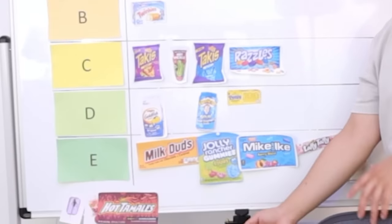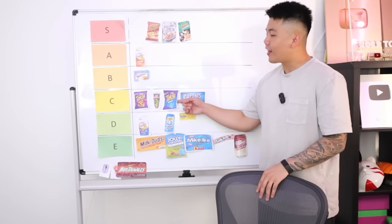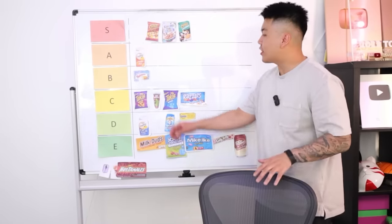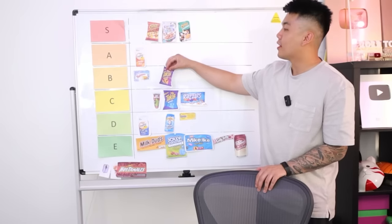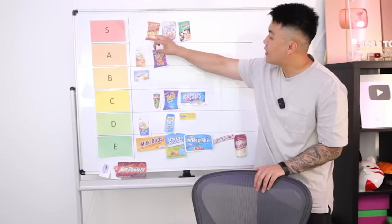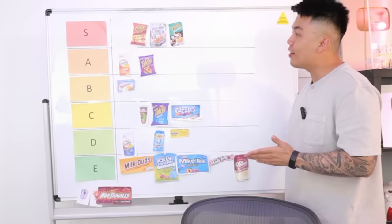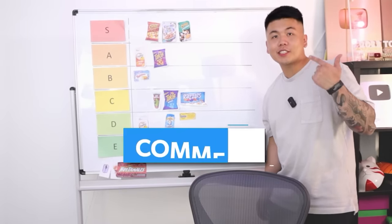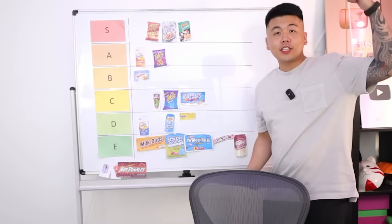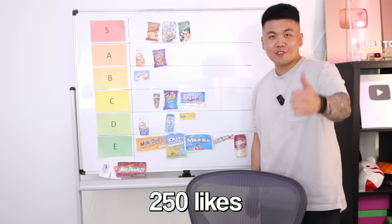S tier all the way down to E tier. Honestly, I think the Takis flavors we got weren't great because the Takis I had in America were delicious. We're going to readjust — it's not as good as the cheddar Goldfish but definitely better than the Twinkies. A tier for the Takis! And this is the finalized tier list. Comment down below what other snacks you guys want us to check out or any other countries. Hopefully next time Kim will also be on camera if this video gets to 250 likes. Thank you guys, I'll catch you in the next video. Peace!